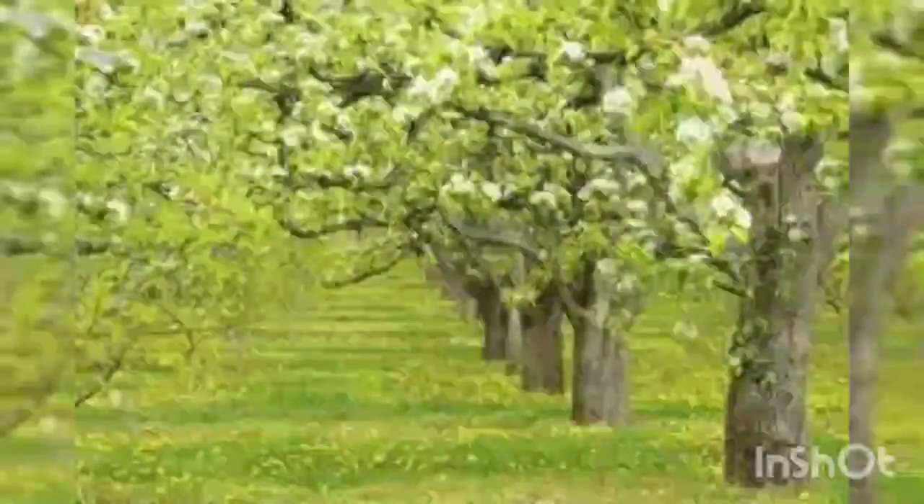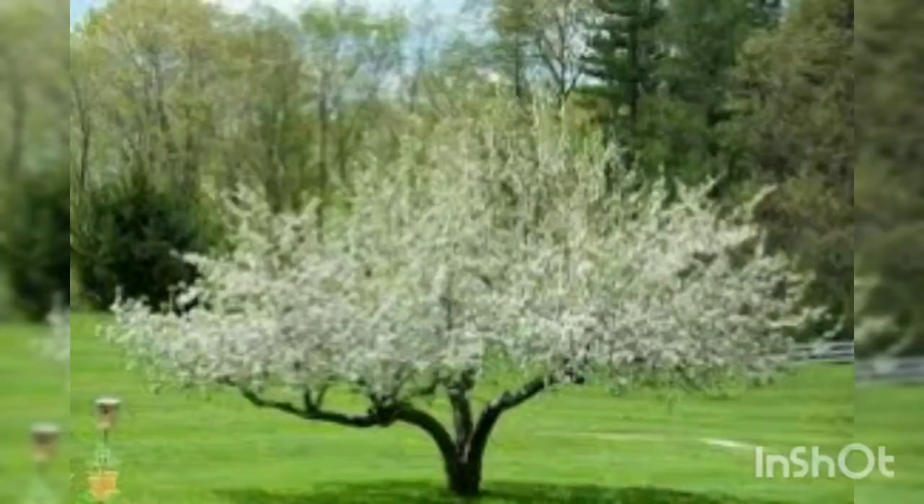There are a few varieties of apple trees that are self-pollinating, meaning your tree will still bear apples when it matures, without requiring another apple variety's pollen.